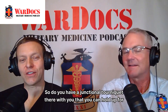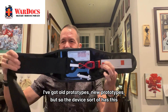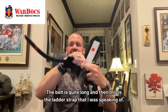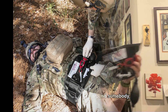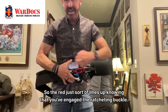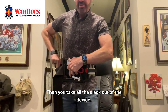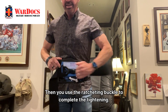The device has a cumberbund shape and the belt is quite long. This is the ladder strap, and when it's strapped around somebody — I'm just going to put it on real quick so you can see how this works. Red to red, so the red just lines up, knowing that you've engaged the ratcheting buckle. Then you take all the slack out of the device and use the ratcheting buckle to complete the tightening.